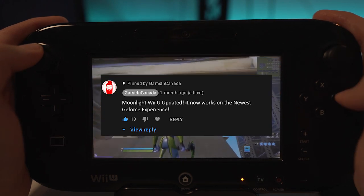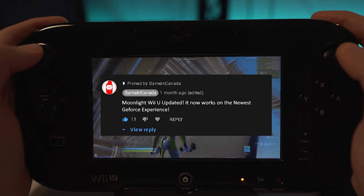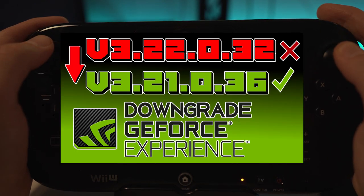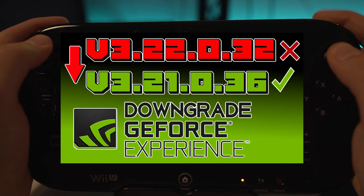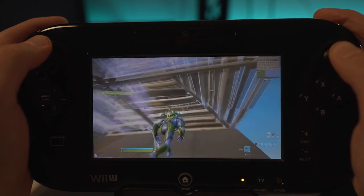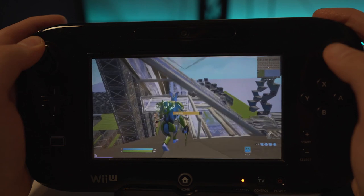Last thing: make sure you check the pinned comment below to see if an update has happened to Moonlight Wii U, because at the time of making this video the newest version 3.22 of GeForce Experience breaks controller functionality. It's best to downgrade to version 3.21 or 3.20 before even attempting this. I'll leave a link in the description to a short video on how to do that, as it's a bit tricky.